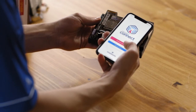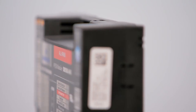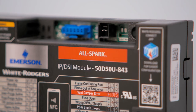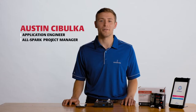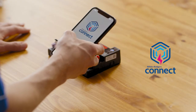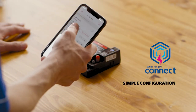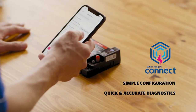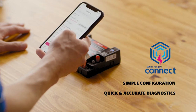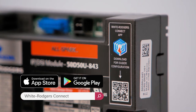The White Rogers Connect app can be used to simplify installation for the White Rogers AllSpark Intermittent Pilot Direct Spark Ignition Module from Emerson. Hi, I'm Austin Sibulka, application engineer for Emerson's White Rogers business and project manager for the AllSpark platform. White Rogers Connect is a revolutionary mobile application which allows HVAC contractors the ability to quickly configure settings and diagnose fault codes all from the touch of their mobile device. The app is free to download on the Apple App Store and the Google Play Store.